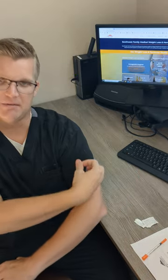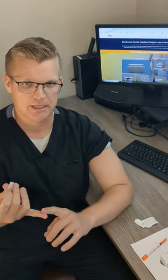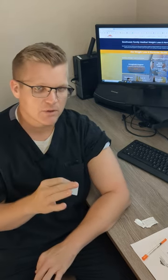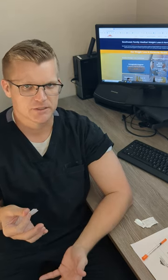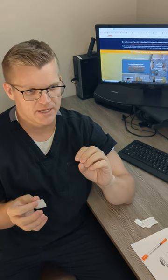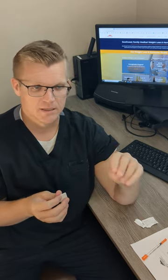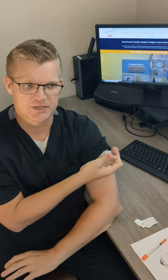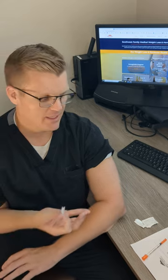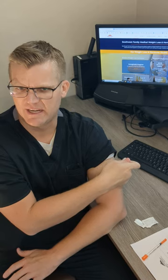I'm going to demonstrate in my arm right here. Injections for semaglutide and testosterone can both be done either subcutaneously or intramuscular. There's a misnomer that testosterone has to be intramuscular — it does not. Our recommendations are twice a week, Monday and Thursday for your T, either sub-Q or IM. I'm going to demonstrate the IM version. Depending on your size and body type, it may not even be IM, depending on how large your arms are.